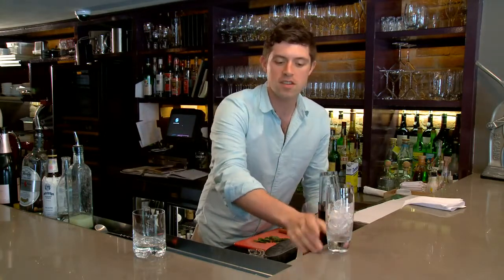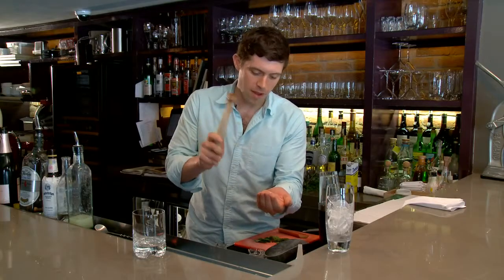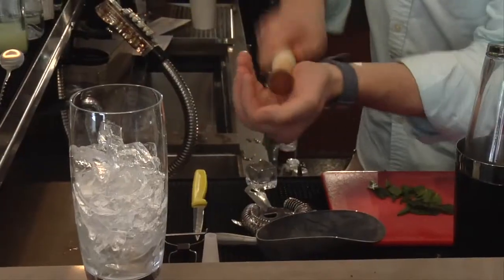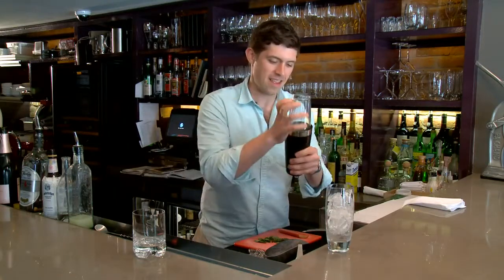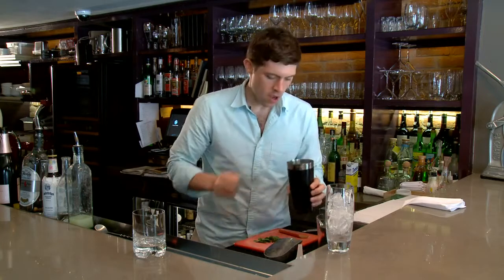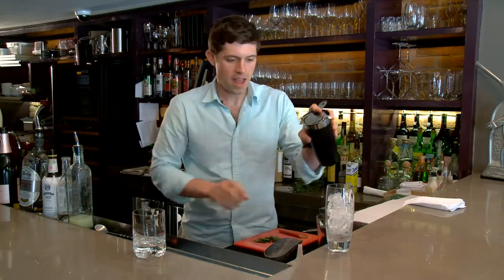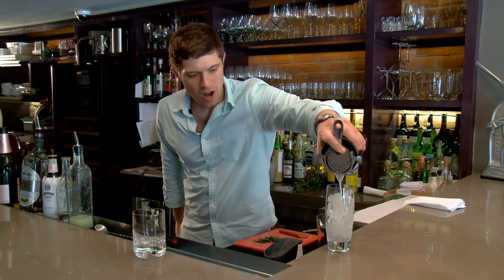Just shake it lightly. Now you're gonna strain into a glass with crushed ice. I've already started it here but I want to show you how to crush ice — you just take your ice in the palm of your hand and with the end of your muddler. Separate your Boston shaker and strain into your highball glass.